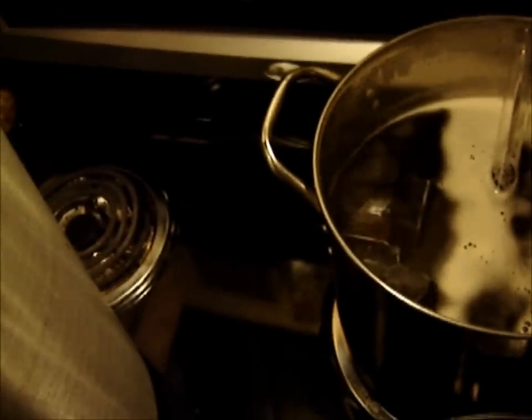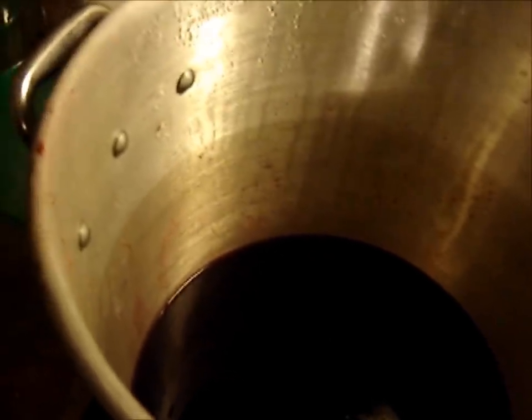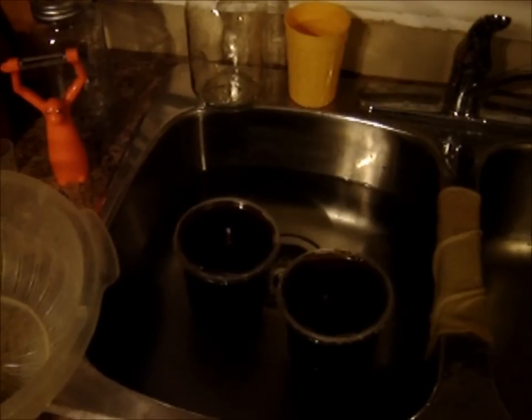I've got my honey and water mixture sitting at about 165°F — I'm just going to keep it there, pulse heating it to keep it steady. I'm going to add my liquid malt extract — it's sitting in hot water so it runs out of the container more readily — and top it up just a little bit and get it boiling.